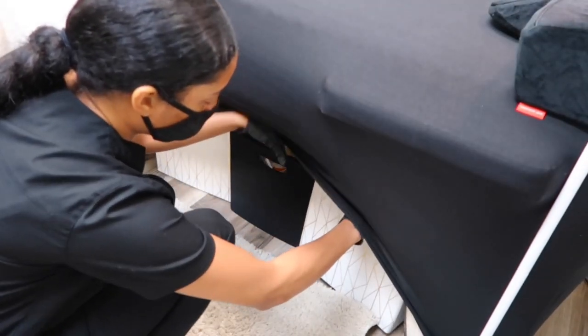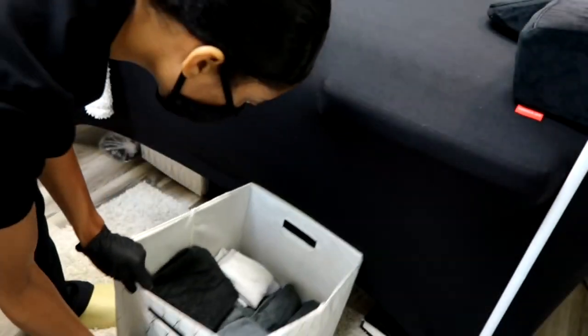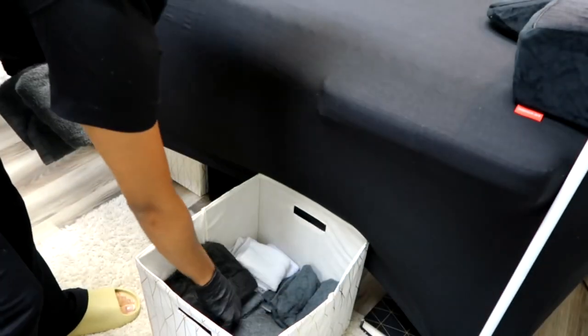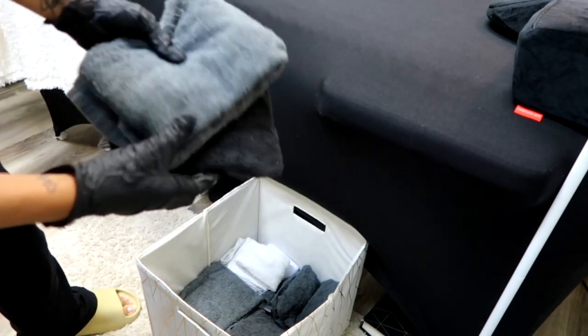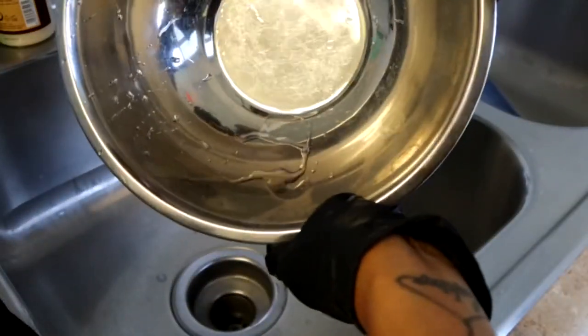Then you're gonna grab your towels — I keep mine under my bed as you can see. Pick as many as you need for however many clients you have. You'll know how many towels you use in your facials, so just grab those, and then we're gonna head over to the sink.